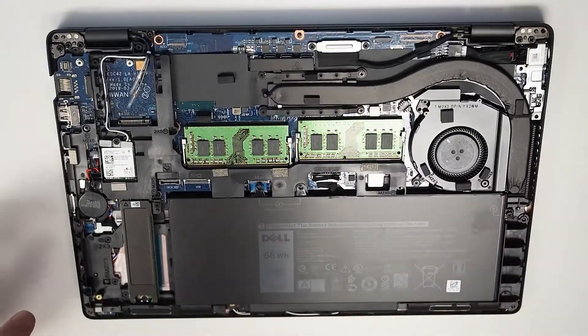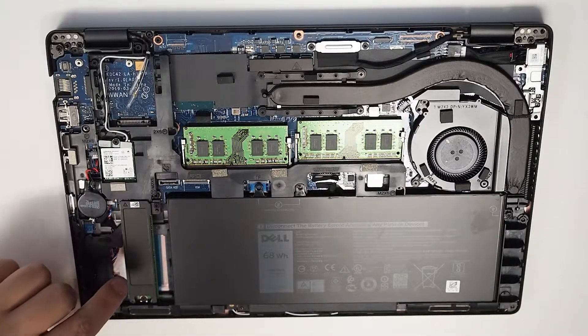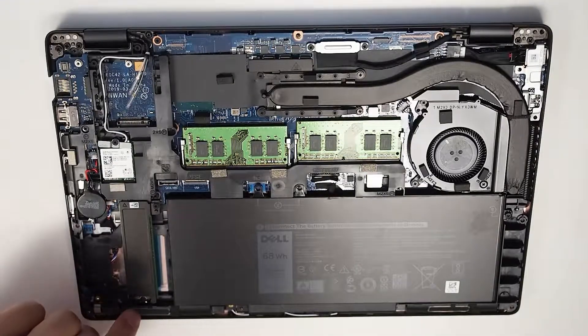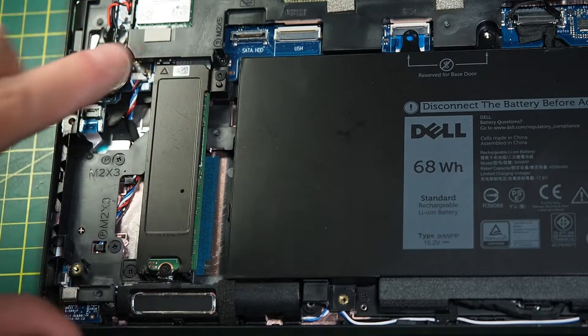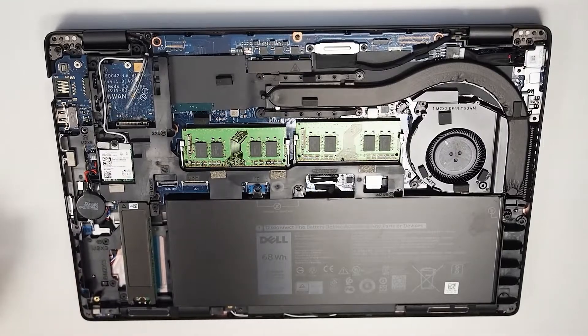So let's start on the bottom left hand corner here. Right down here we have the SSD hard drive. It's an M.2 format, held in by two screws — one screw here and one screw here. You can do that with a Phillips head. Undo that and you can pretty much easily eject it out.